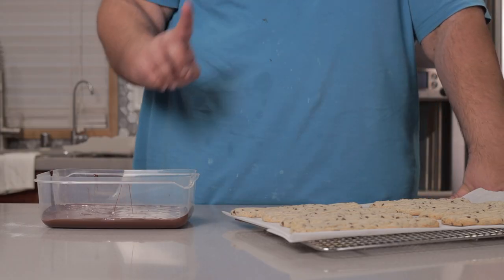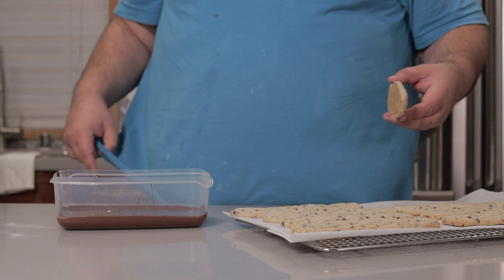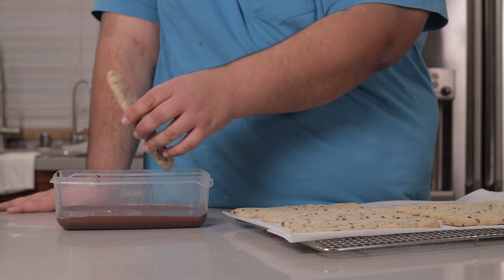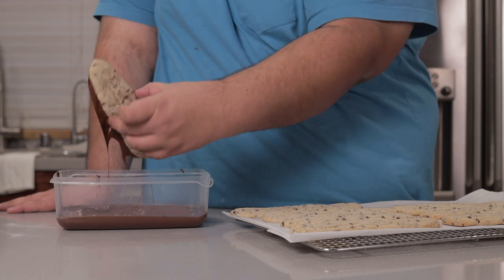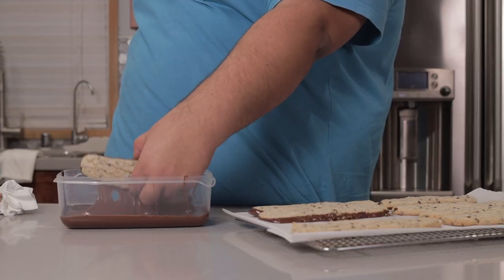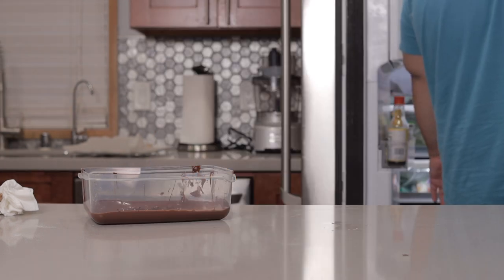Let's get to the real magical part: dipping them in chocolate. Melt some chocolate and put it in a large to medium sized container. Melt about two standard bags worth of chocolate chips — this uses a lot more chocolate than you think it does. Simply take our cookies, dip the bottom, and put them back on the parchment. It's going to get a bit messy, but that's just the price you pay. Once the bottoms are all coated with chocolate, stick them in the fridge so it can solidify quicker — well, that is if I can find some room.